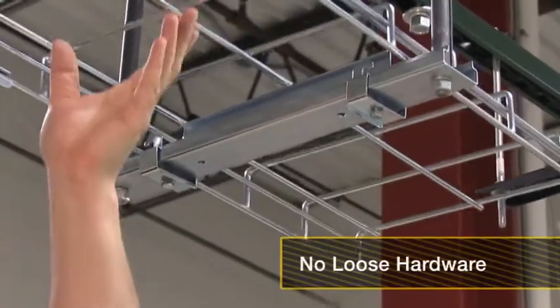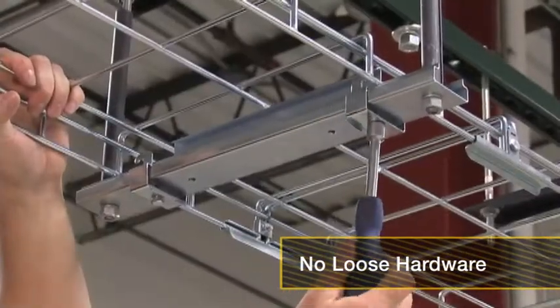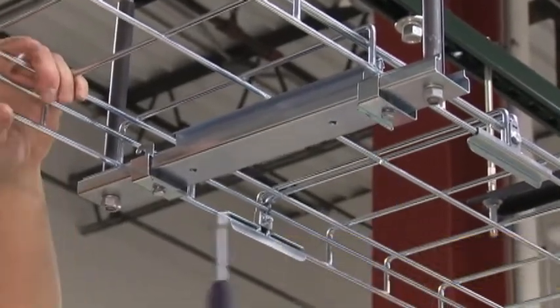Next, position the wire grid pathway on the trapeze bracket. Loosen the mounting clips with a 7/16 inch nut driver. Slide the clips over the pathway and re-tighten.